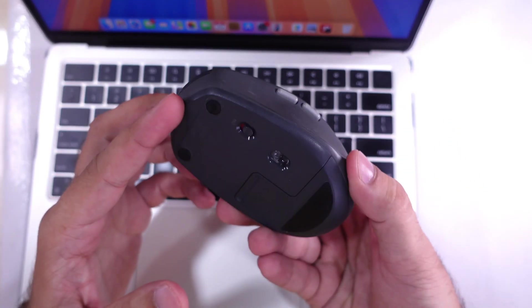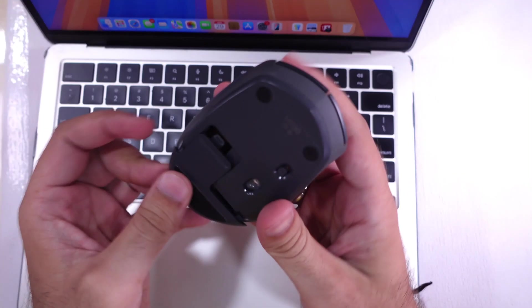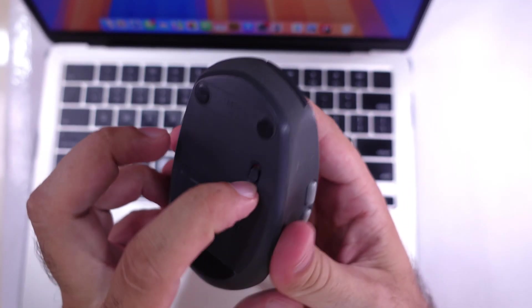Turn on the Bluetooth mouse by inserting the power cell battery and switching it to the on position. Now, put your Bluetooth mouse in pairing mode.